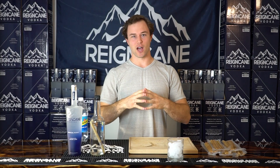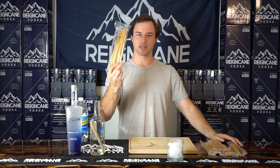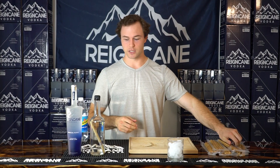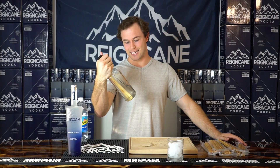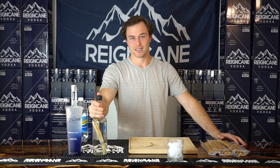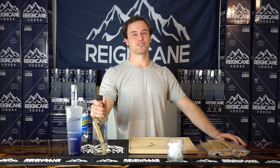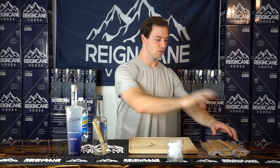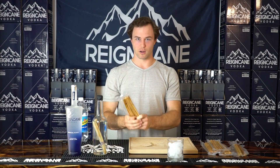Today we have an awesome video because new product alert on the website: Sugar Cane Sticks. These are great for cocktail garnishes. I'm infusing a bottle of Rain Cane — it's been infusing since June 2nd — but really it sucks out all the flavor from these things in about a week. It creates some amazingly delicious vodka. I cannot express it enough that you should get this. It's a free gift option with three bottles or more on the website.